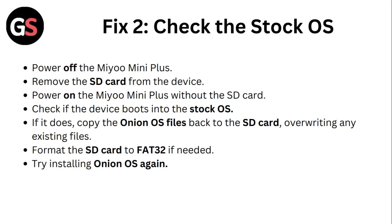If it does, copy the Onion OS files back to the SD card, overwriting any existing files. Format the SD card to FAT32 if needed. Try installing Onion Operating System again.